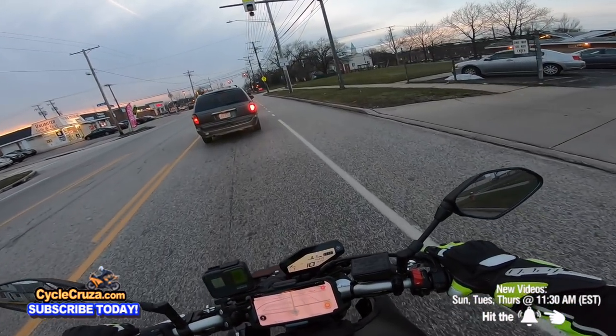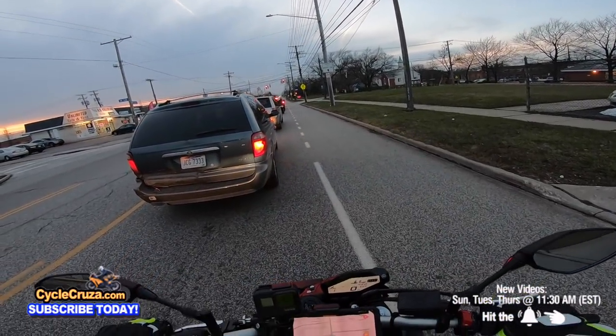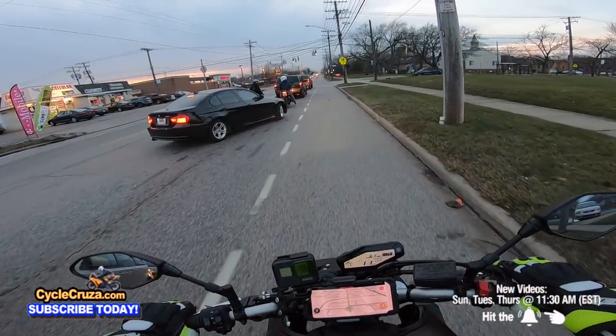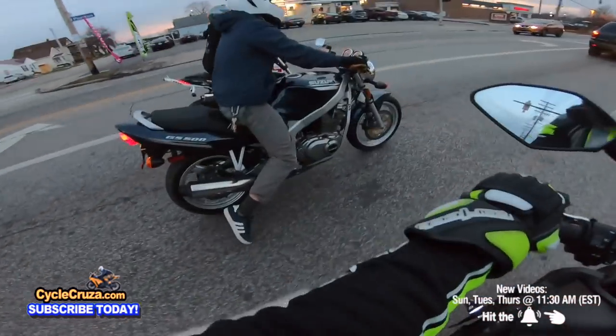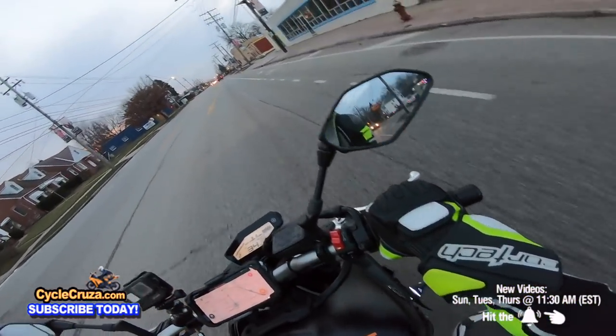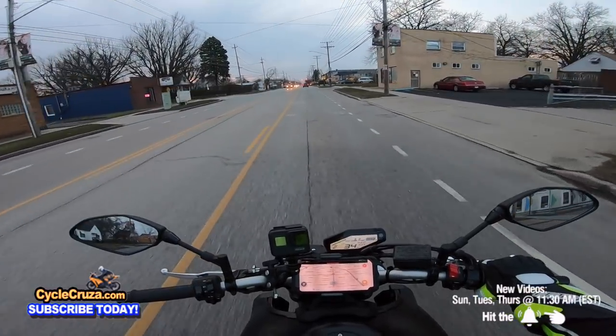You want to be fully visible out here. We got the dude on the Grom out here. You've got to stay sharp, because at the end of the day, you want to come home safe.